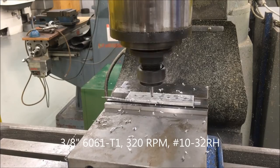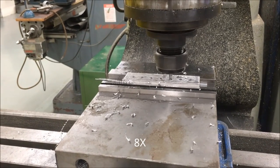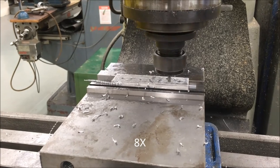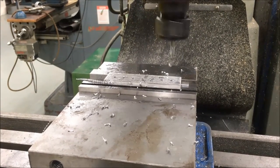Now let's speed this up. 5 perfect holes.